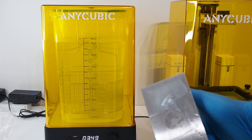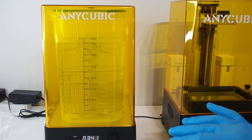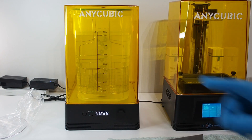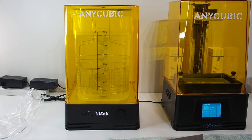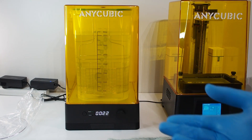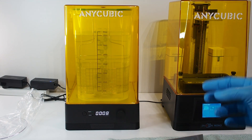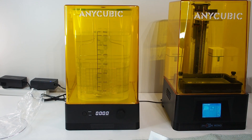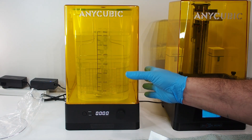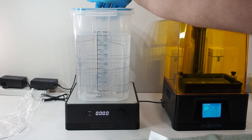I think I made a mistake — I should have kept the platform and washed it with the models on it. The spinner goes clockwise, then the other direction, alternating each minute to clean everything. Let's do five minutes — the first minute clockwise, the second minute the other way, and so on. It's not very loud at all — just a small sound. It's beeping now, so we can remove it.